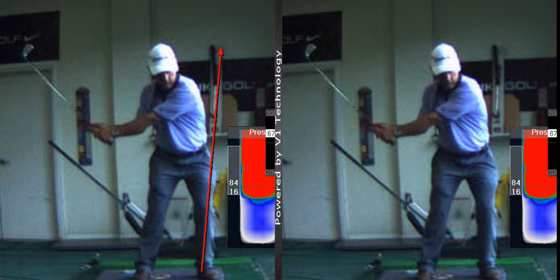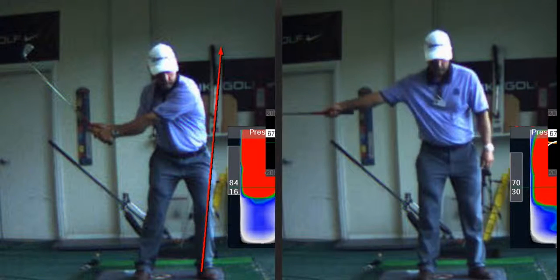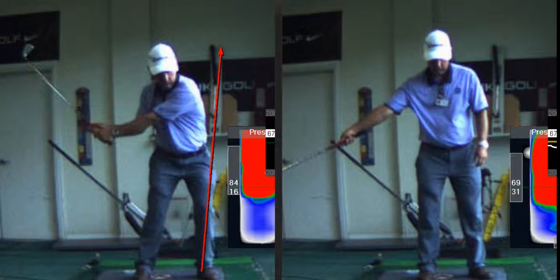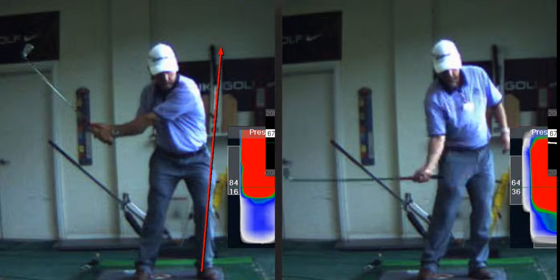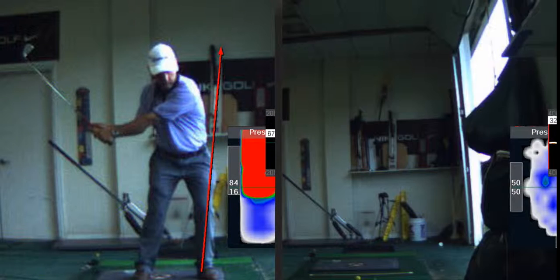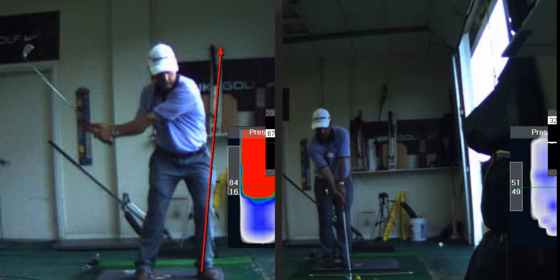You can do that drill and gain distance. This is a second, more advanced version: you start with your arm extended, cock it on the downswing — it's a throwing motion type action. That's a really good drill.